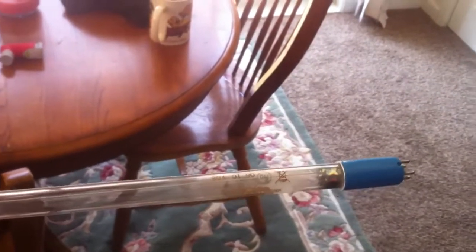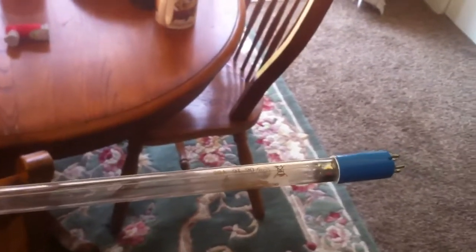Don't look at it. Just plug it in, leave it on for a few seconds, then unplug it and take a whiff near it. You'll smell a kind of strange smell — that's from the ozone that it creates.